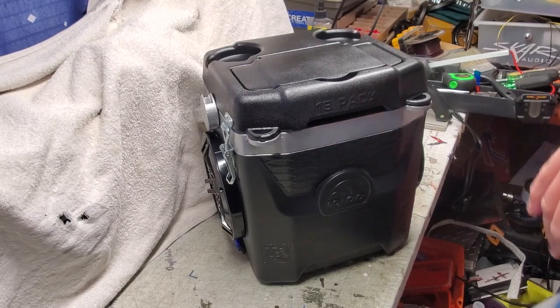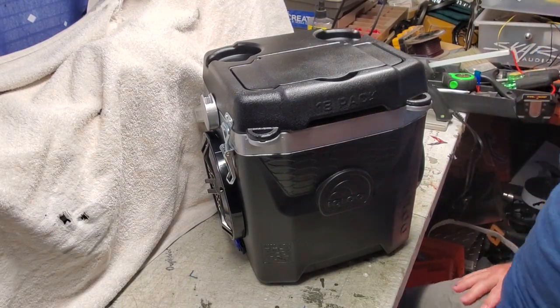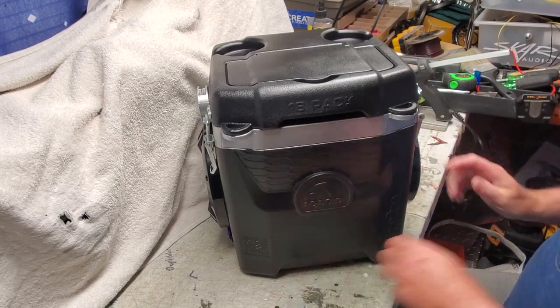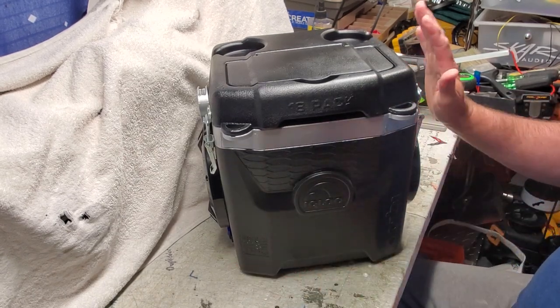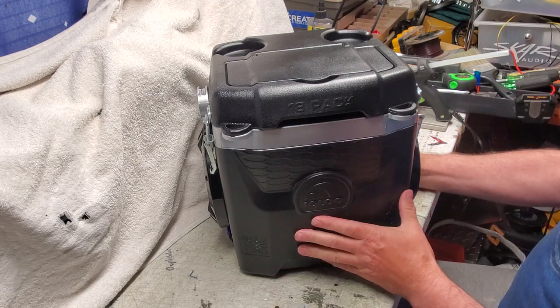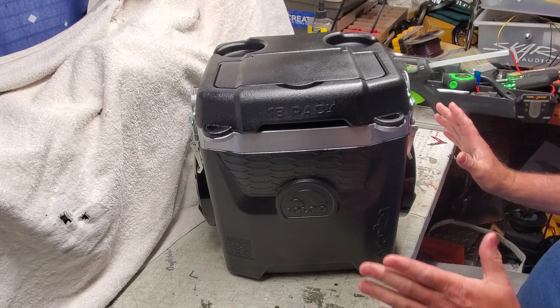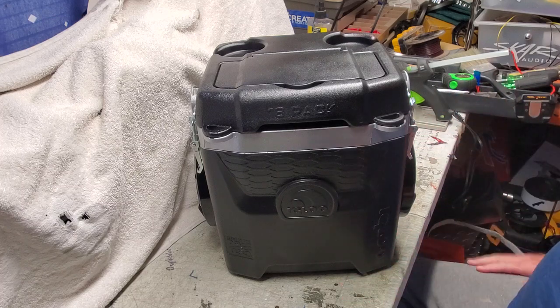Hey everybody, welcome back to DIY Boomboxes in Texas. My name is Phil, your host, and look what we have here. This is a special cooler. I haven't done a cooler in a while. Now, these are not functional coolers as far as coolers go — these are coolers that I turn into waterproof loud Bluetooth speakers.